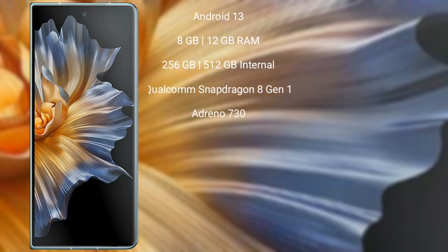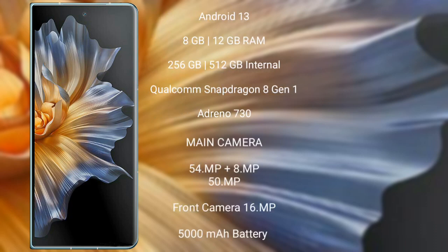Honor Magic Vs runs on the Android 13 operating system. It comes with 8GB and 12GB RAM, 256GB and 512GB internal storage, Qualcomm Snapdragon 8 Gen 1 processor, and GPU Adreno 730.